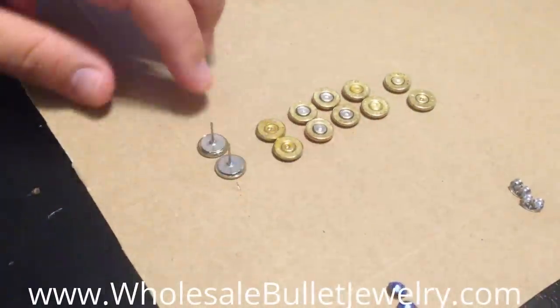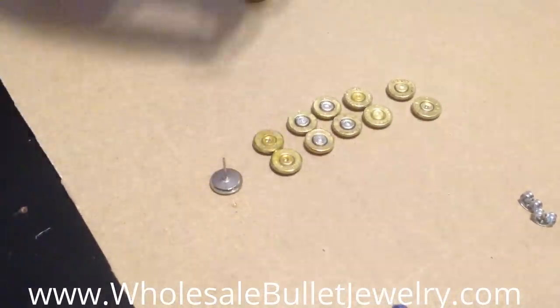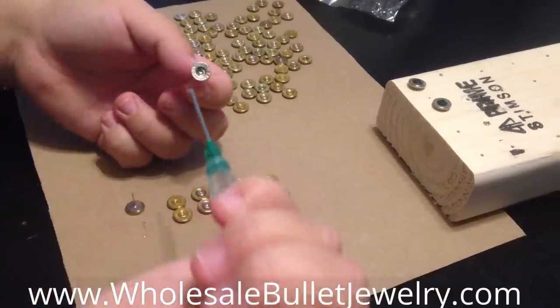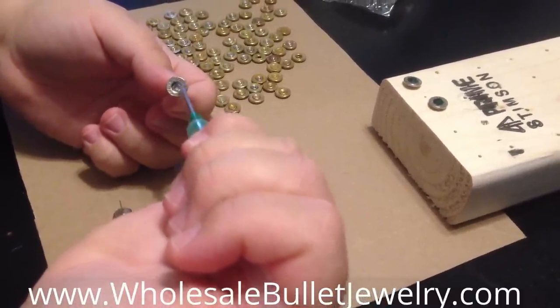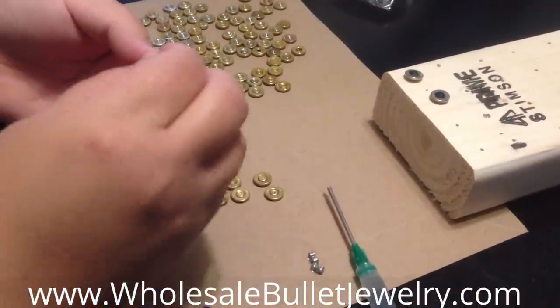So we're going to have to let these sit for just a couple of minutes. Alright, so I've let them dry a little bit. I'm going to put a small little dab in the center of the bullet casing where the primer used to be.